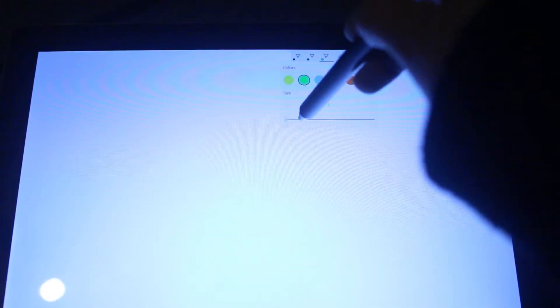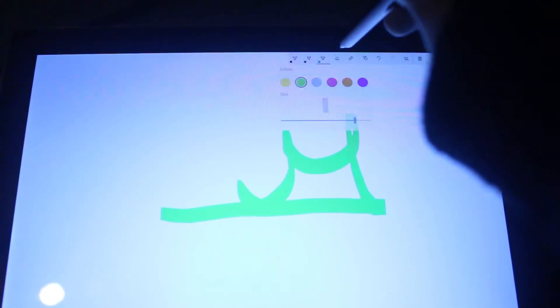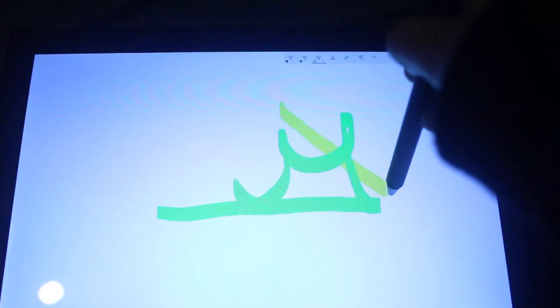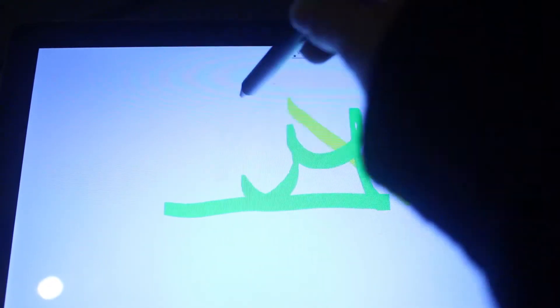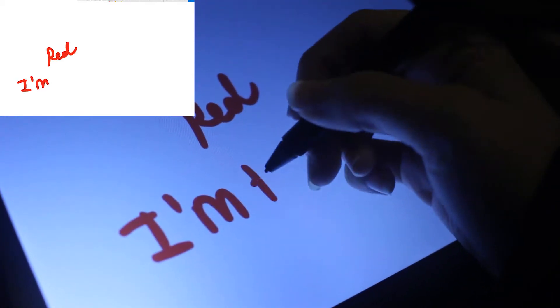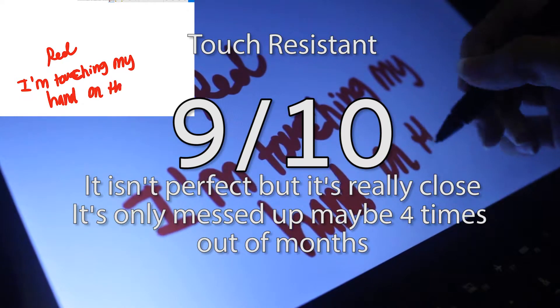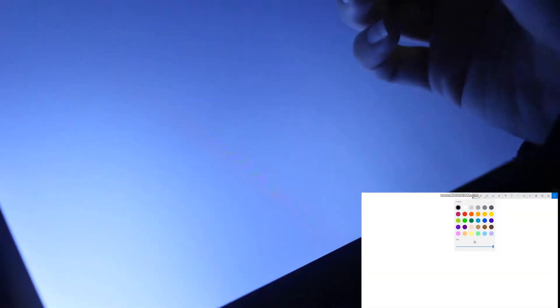And you can change the sizes and stuff. And the colors. Touch-resistant. Touch-resistant. Let's try to do a straight line.